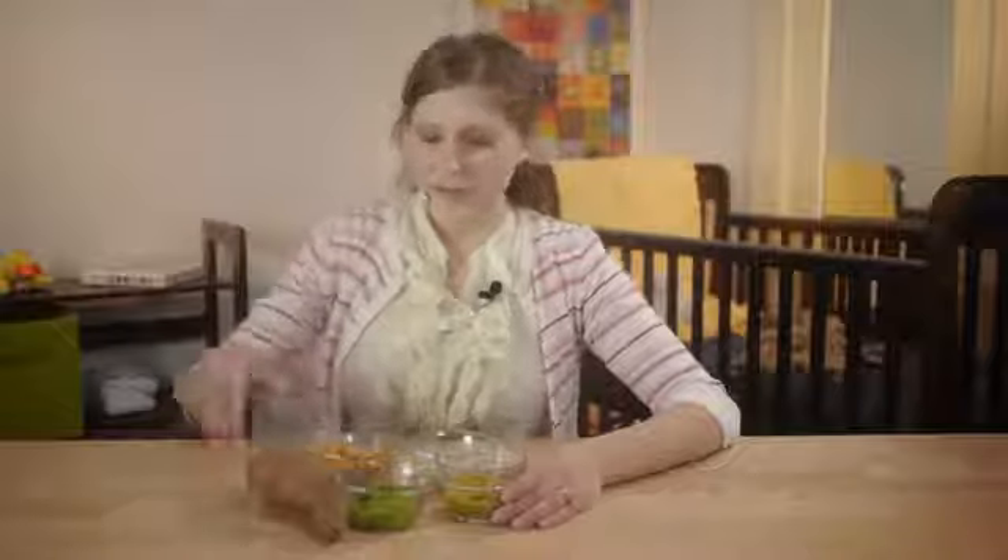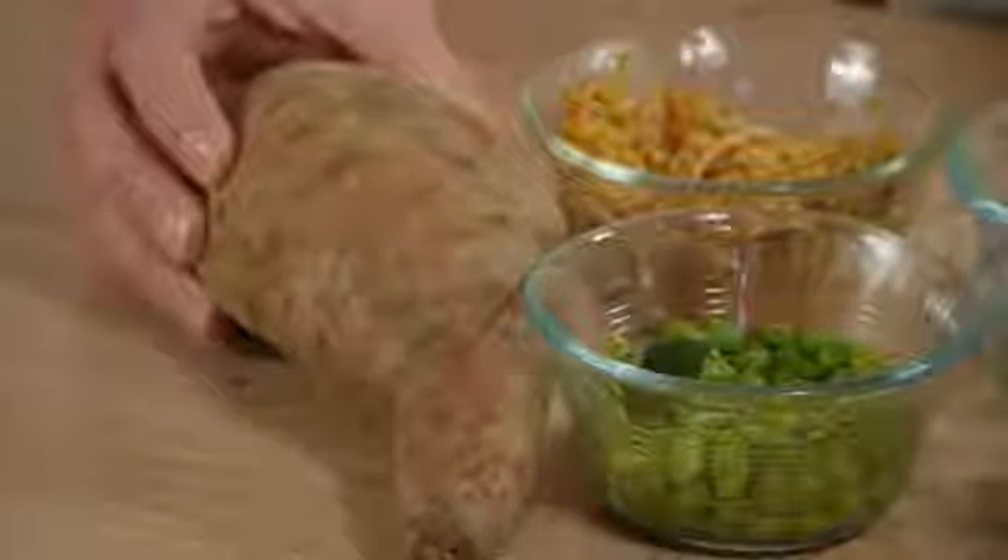If you'd like to make your own baby food, steaming and then mashing sweet potatoes are a great way to feed a hungry baby. It's really simple and you don't even need a blender. Just make sure you mash them and take out any fibers that might be a little long or tough.